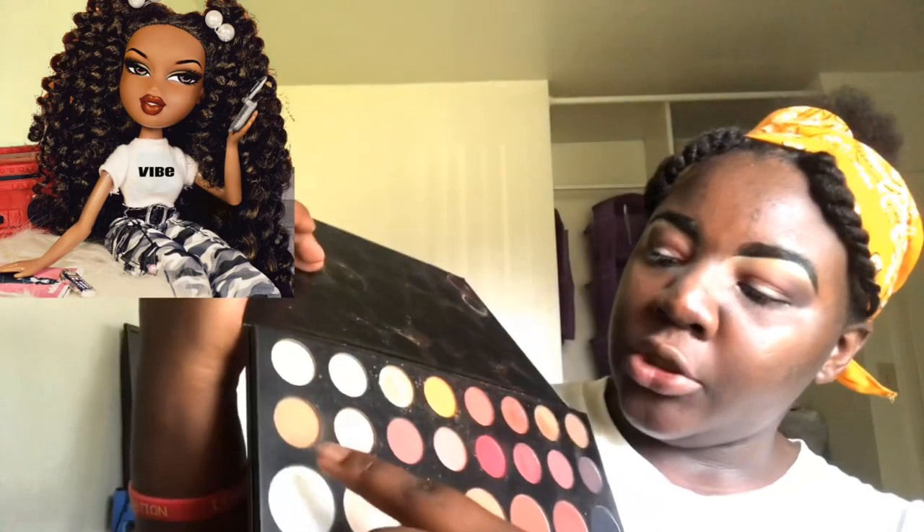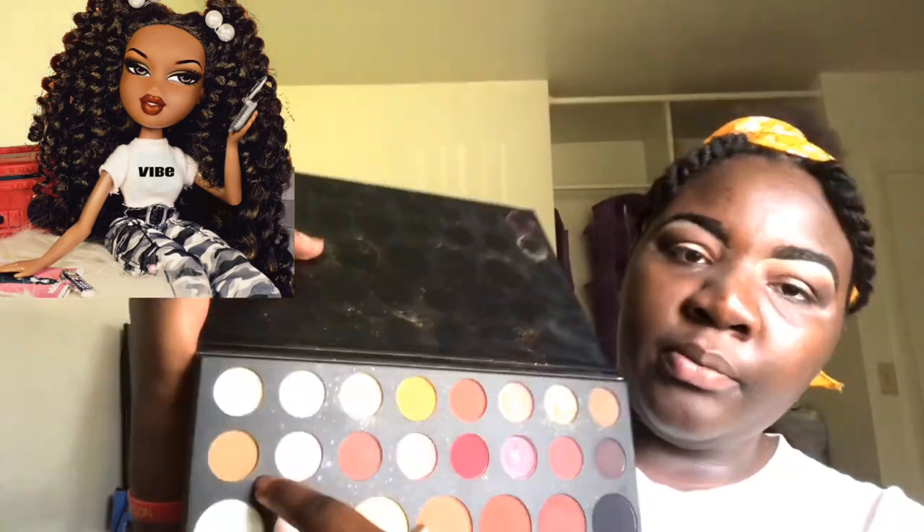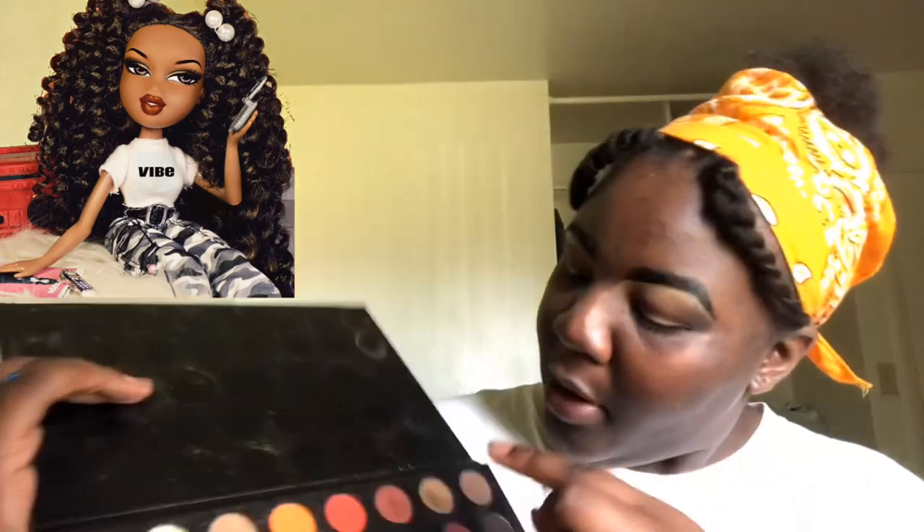Now it's time for us to cut the crease. I'm going to go ahead — I want to be a little extra, to be honest. I'm going to put this color as the color on the cut crease, and then I'm thinking about putting this color slightly over it so it can have like a little shine.